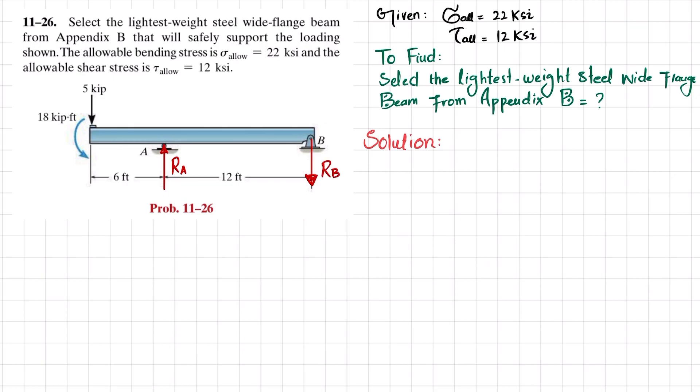We will find R_A and R_B using equilibrium conditions. The first condition is the sum of all moments about point A equals zero, taking counterclockwise as positive. About point A: the 18 kip·ft moment is counterclockwise (positive); the 5 kip force times its perpendicular distance of 6 feet is also counterclockwise (positive); and R_B times its perpendicular distance of 12 feet is clockwise (negative).